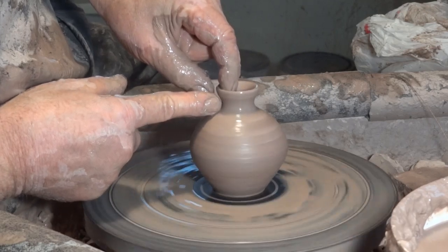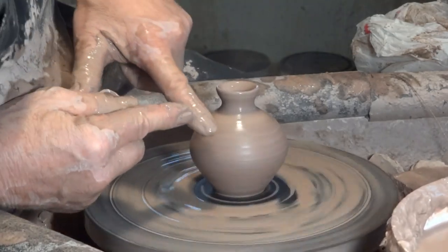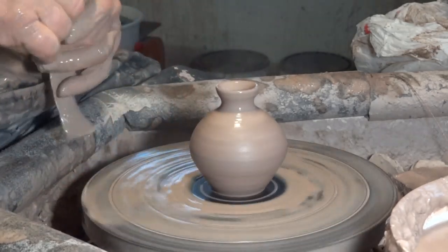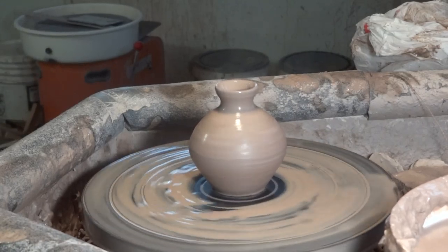Just finalizing this. You really do need the mirror because it helps you get the right profile. Let's just quickly whip this off and have a quick peek at him.